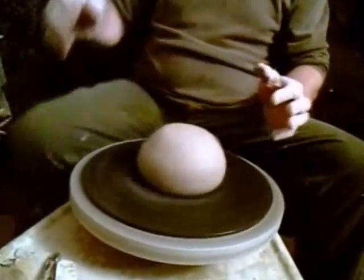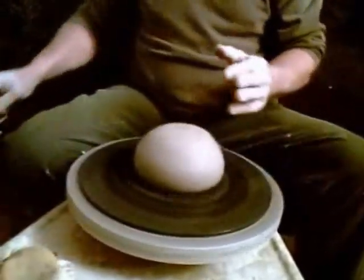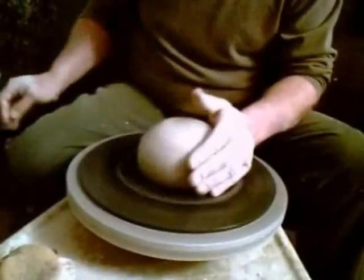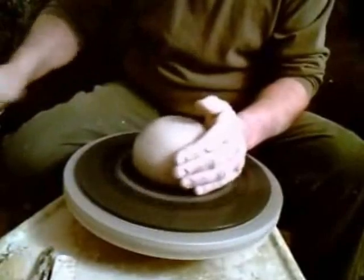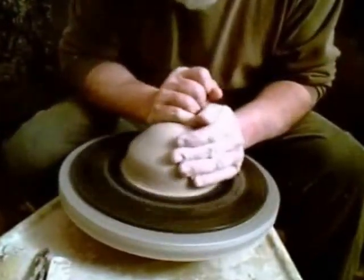I'm going to go full speed on this. I'm going to wet my hands, wet the clay — actually going to take a sponge so I'll get the right amount for what I need. Clean this off, come in — I'm applying pressure.